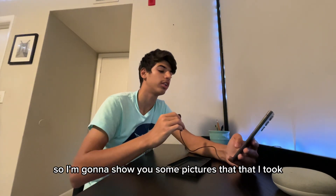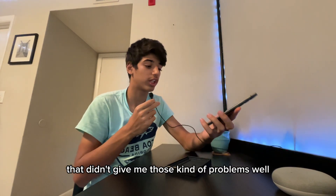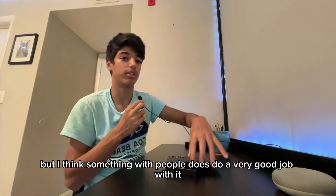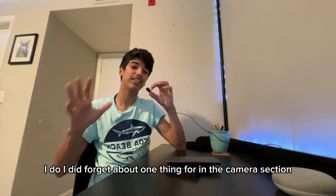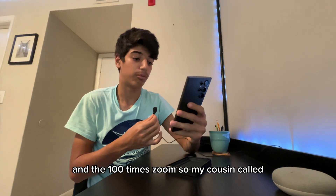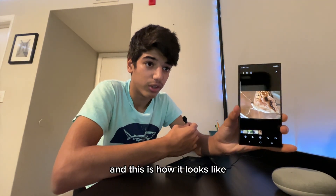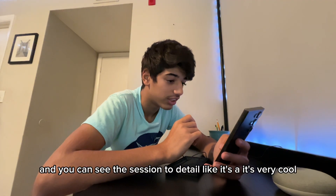I'll show you some pictures I took that turned out better with the AI. The AI works very well with people in photos. Also, I forgot to mention the 100x zoom — my cousin called me over to see a butterfly, and I took a picture of it. You can see the insane amount of detail. It's very cool.